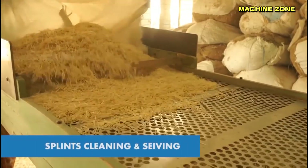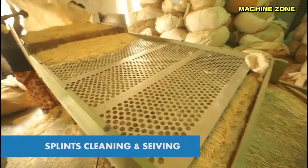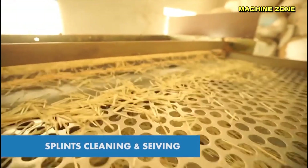Splint treatment — cleaning and sieving: the wood splints are cleaned to remove impurities and then sieved to ensure a uniform size.